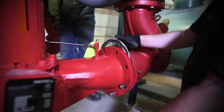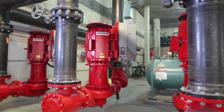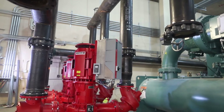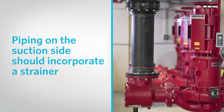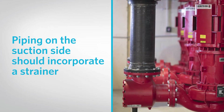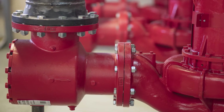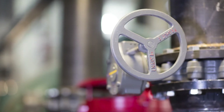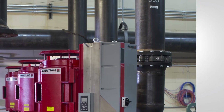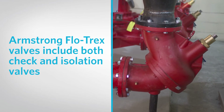Pipe flanges must be square to pipe work and parallel to pump flanges. Use as few bends as possible and preferably long radius elbows. Piping on the suction side should incorporate a strainer and should avoid high points that might cause air pockets. Armstrong suction guides include strainers. Install isolation valves on both sides and check valves on the discharge side. Armstrong Flowtrex valves include both check and isolation valves.